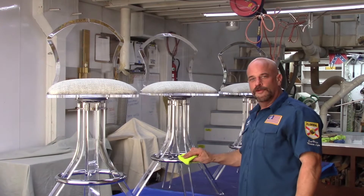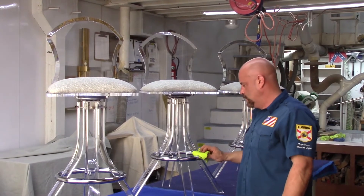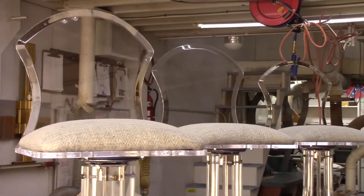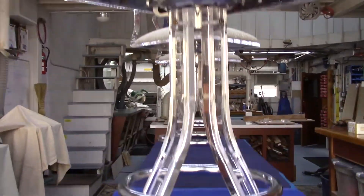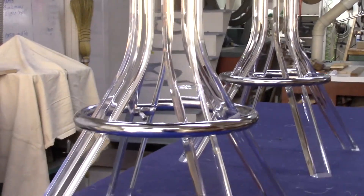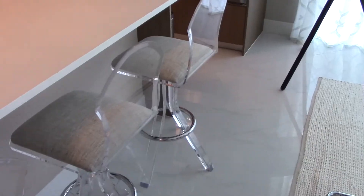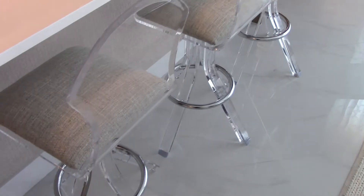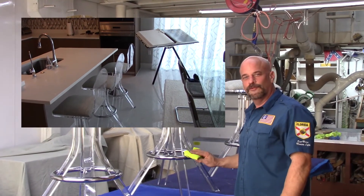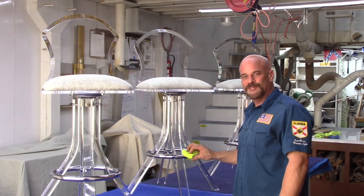We got it completed - everything's back together. Hope you enjoyed this. Proper preparation makes the job go smoothly. As you can see, it's a little bit of work to simply cut off two inches, but everything came out fine with no issues. Hope you learned a little bit. Come back and visit us soon, and don't forget to subscribe. See y'all later.